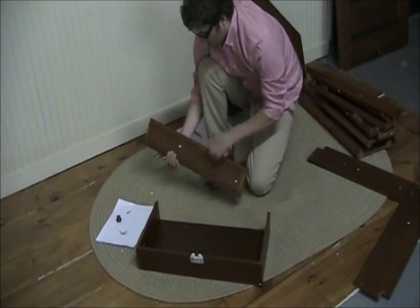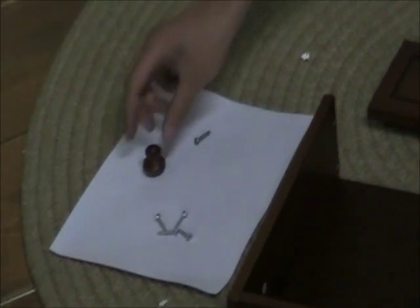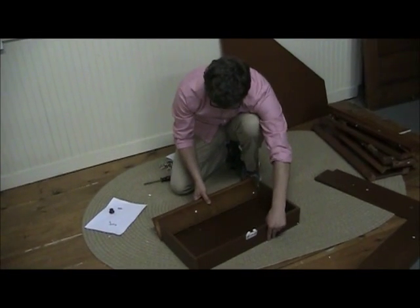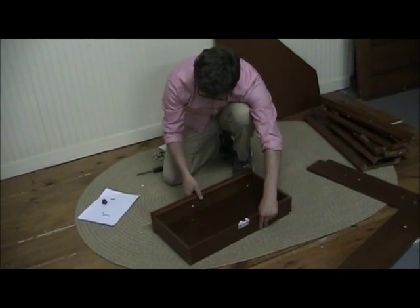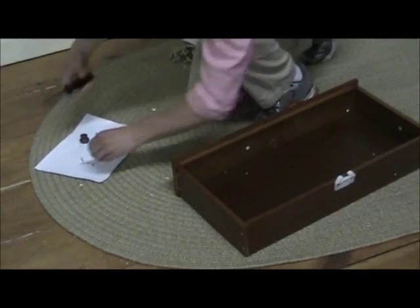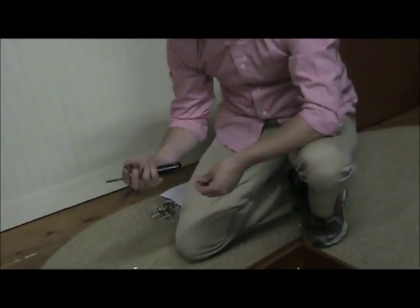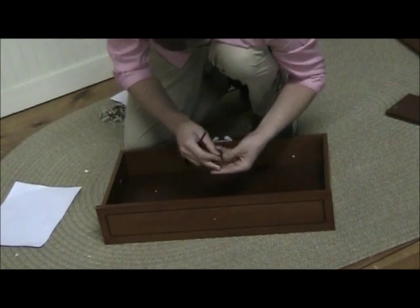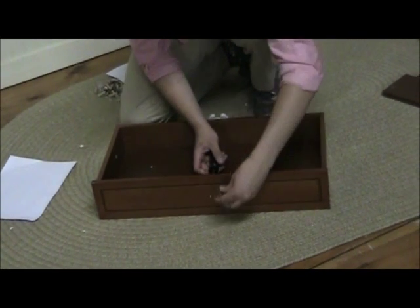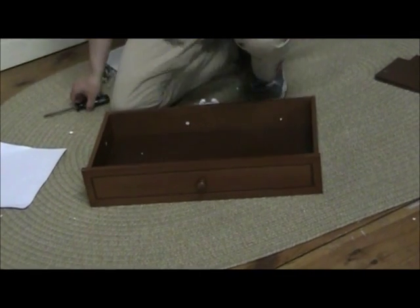For step three, you're going to need part 11, which is the front part of the drawer, four Phillips head screws, the knob, and the bolt for the knob. Screw on the front to the drawer — just lift it up a little bit, slide it in, and screw in your drawer front. Then install the knob, making sure it's facing outward. Take the bolt, screw it in, and that's step three.